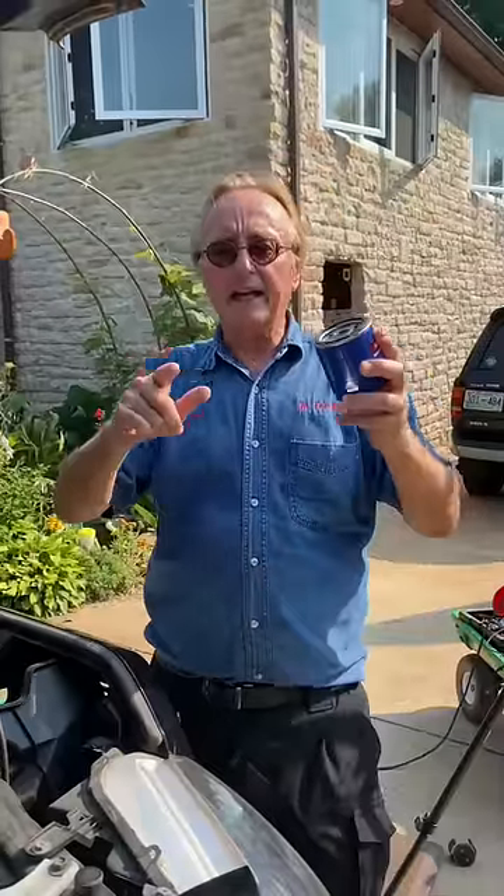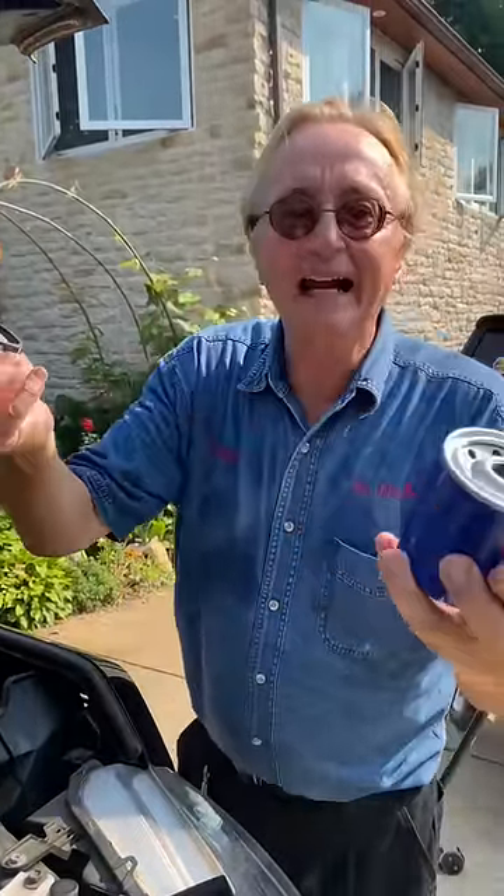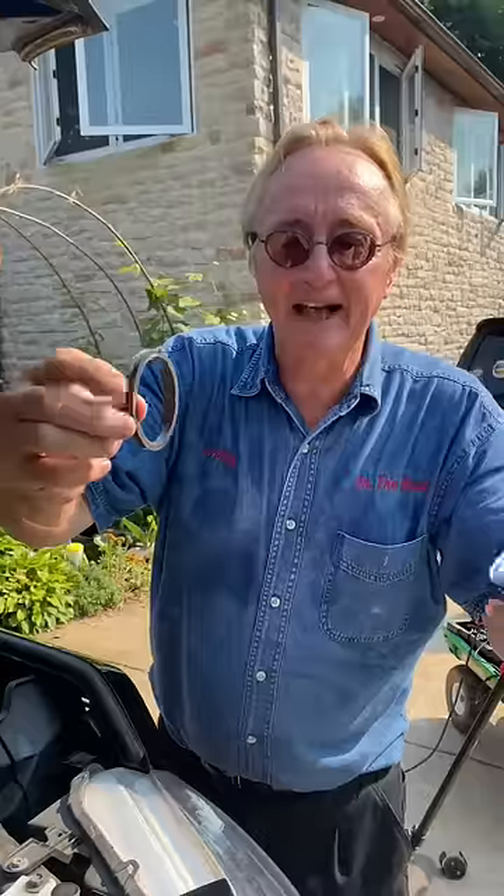Today I'm going to show you why you should never do this when you change your engine oil — it's called double gasketing. The gasket on your oil filter is just sitting there, and sometimes when you take it off the engine, the gasket will stick on the engine.